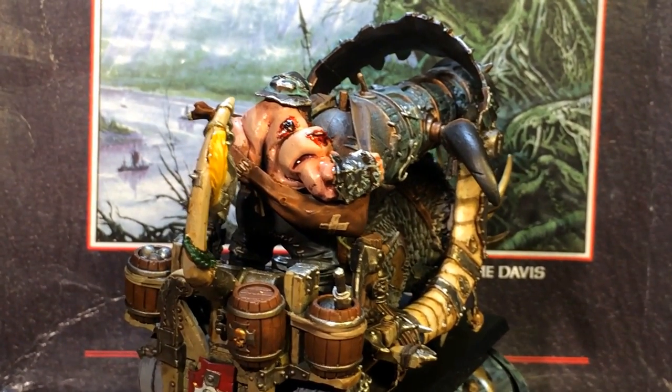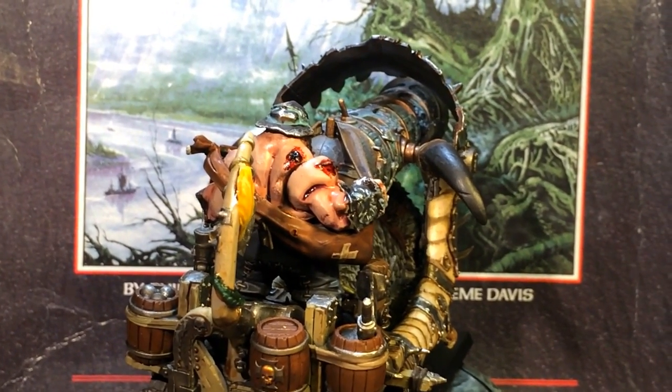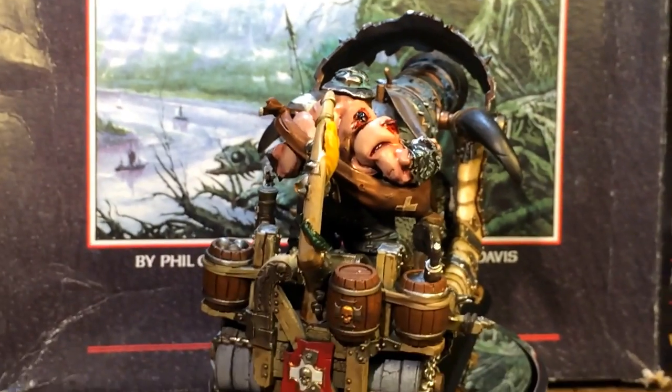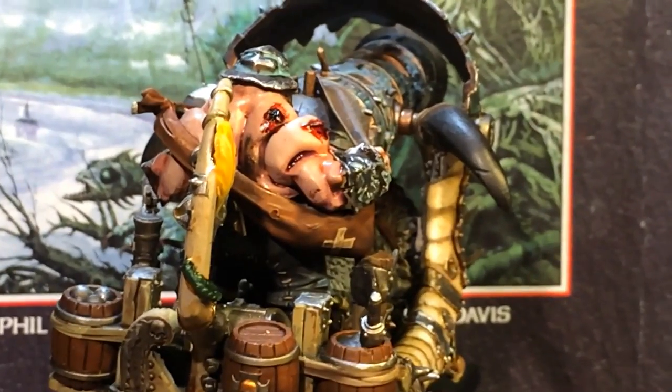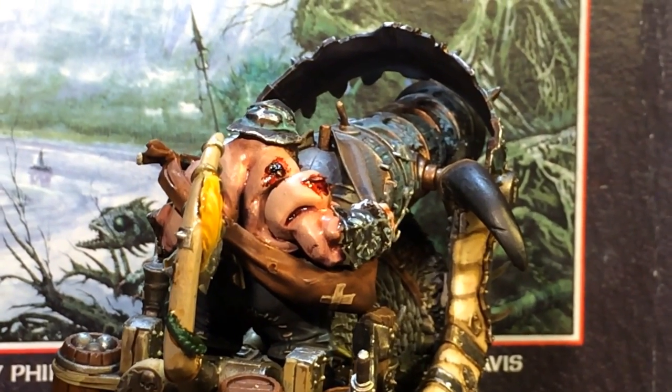I thought I'd do a showcase video for an Ogre Iron Blaster that I painted up. I actually painted most of it up a long time ago. Some of you might remember the pictures I put up on my Facebook, but I haven't really done a video on it until now, so I thought now is probably a good time to do it.